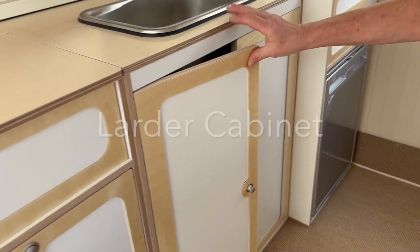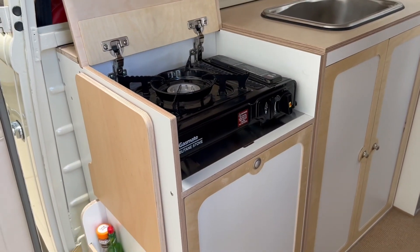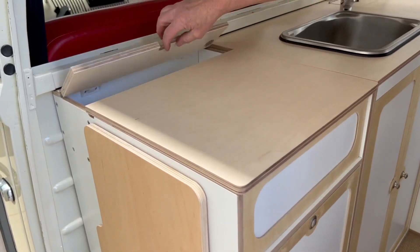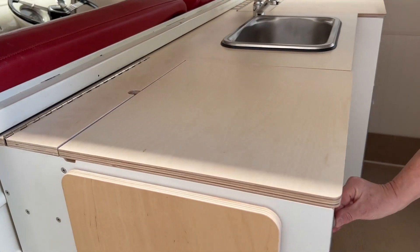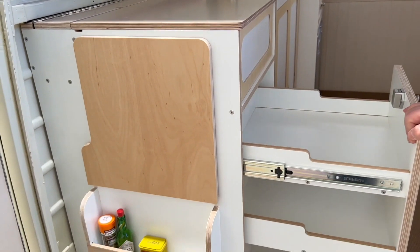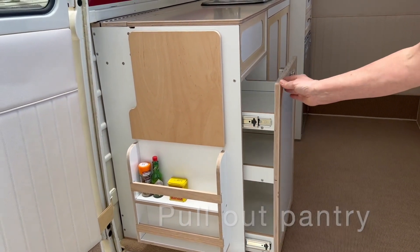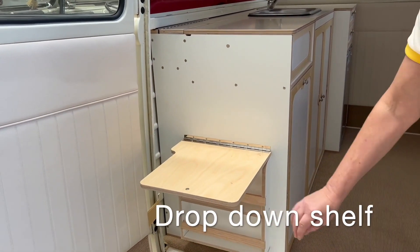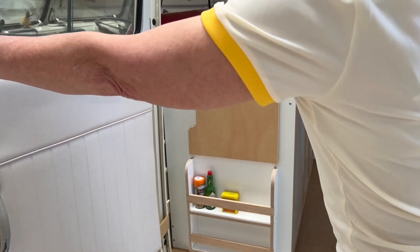Moving on to the larder cabinet. At the top, a lift-up lid provides space for a butane stove, with additional storage at the back. Below that, our favourite feature — a pull-out pantry with three deep shelves, offering a huge amount of storage. On the side there's a drop-down shelf, and if you need a little spice rack, there you have it.